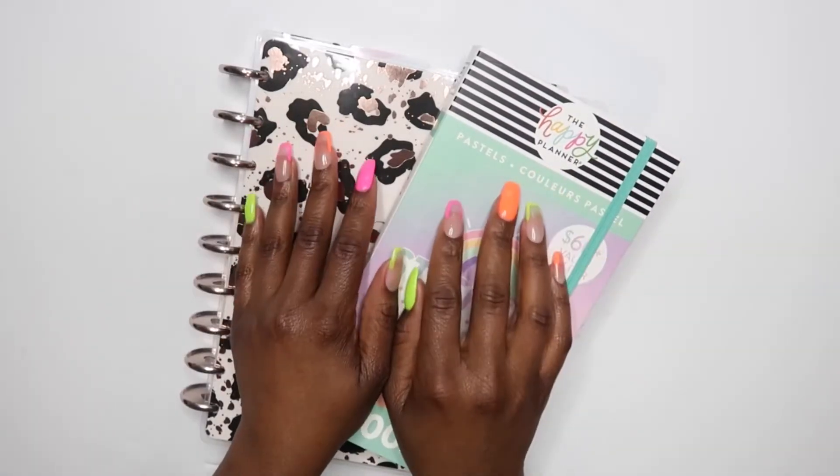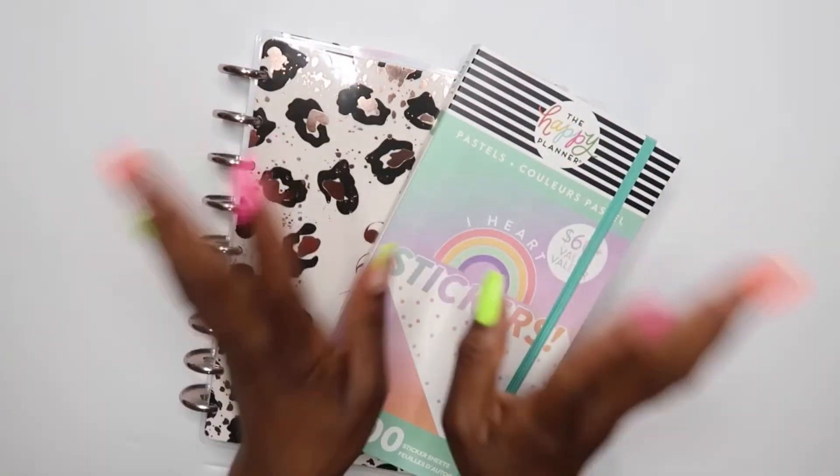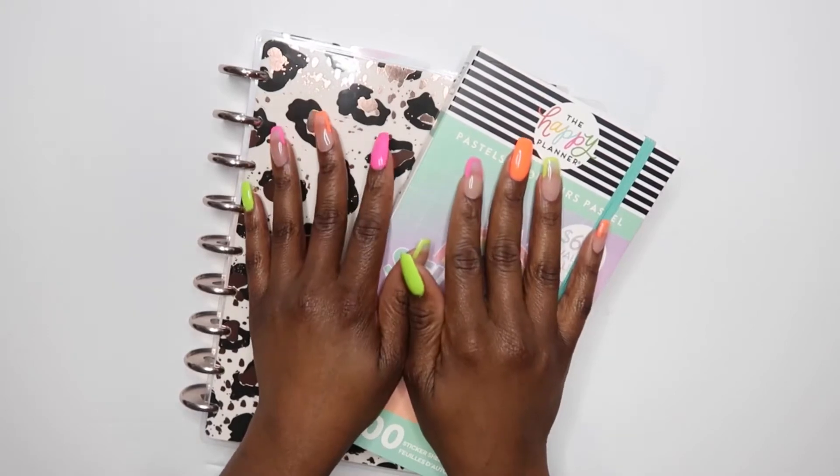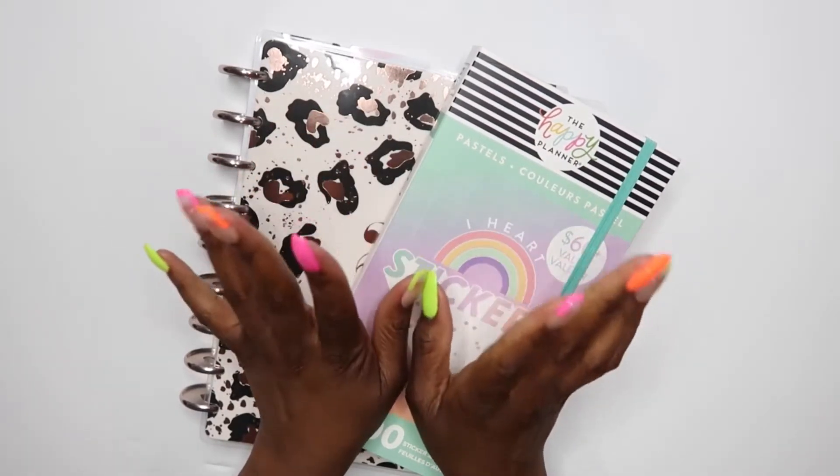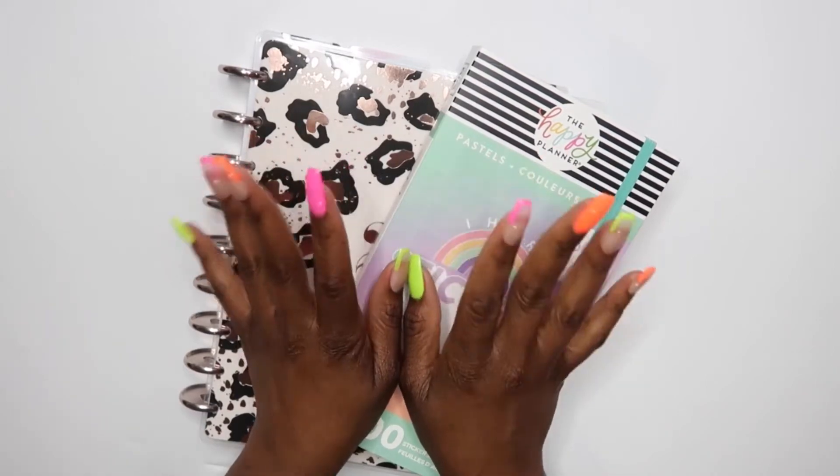Hey guys, it's Brittany. If you're new to my channel, then welcome. If you are returning, then what's up. Today we are going to do a plan with me for August the 17th through August the 23rd.